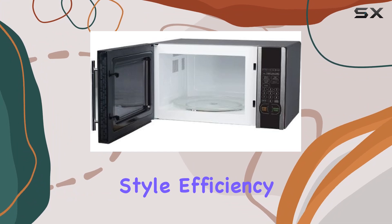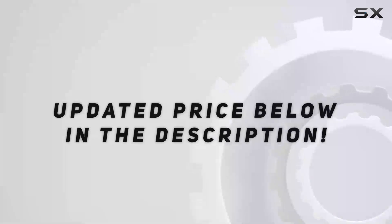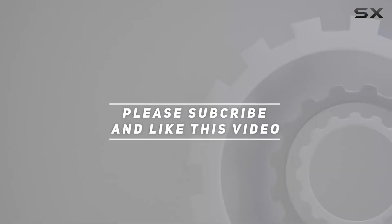In conclusion, the Magic Chef MCM 1110ST microwave combines style, efficiency, and performance. Check out the video description for an updated price. Thank you for watching this video.